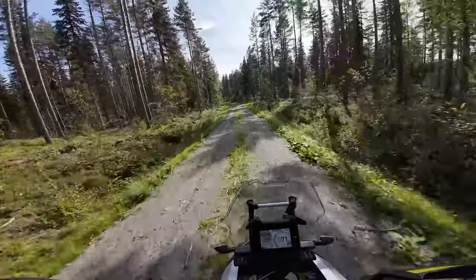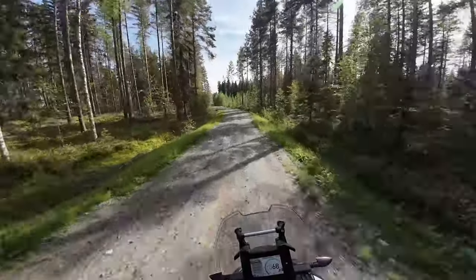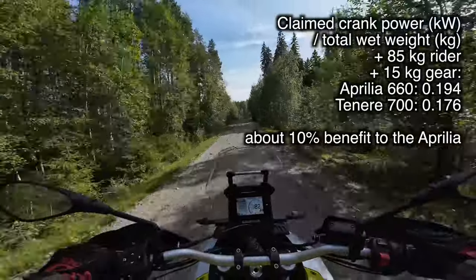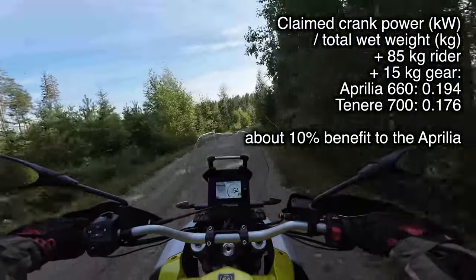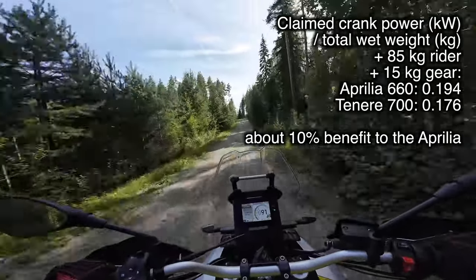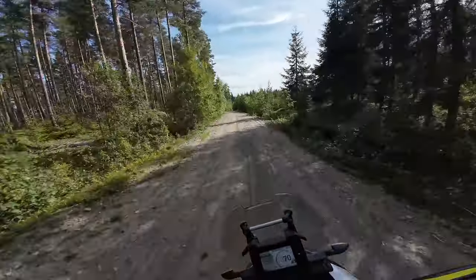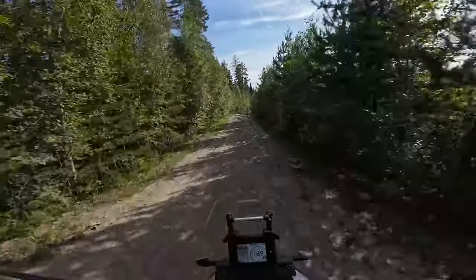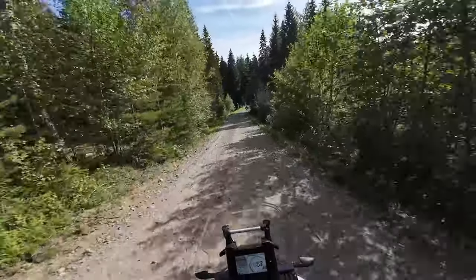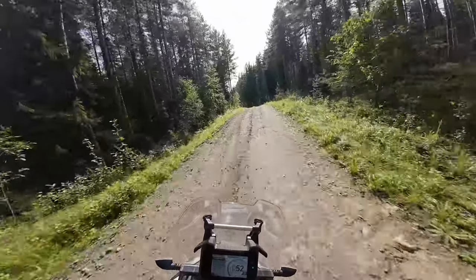It's a very lively bike. If you say that the Tenere 700 is as fast as this, I don't know what's wrong with you — this is clearly in a different league. I don't know if it's the weight or the horsepower, but the comfort is extremely surprising to me. Even though it's a little bit bumpy here, it's really comfortable — it takes in the bounces and potholes really well.